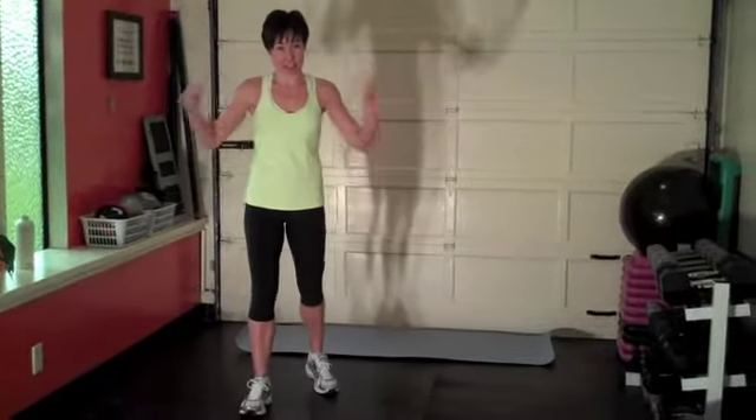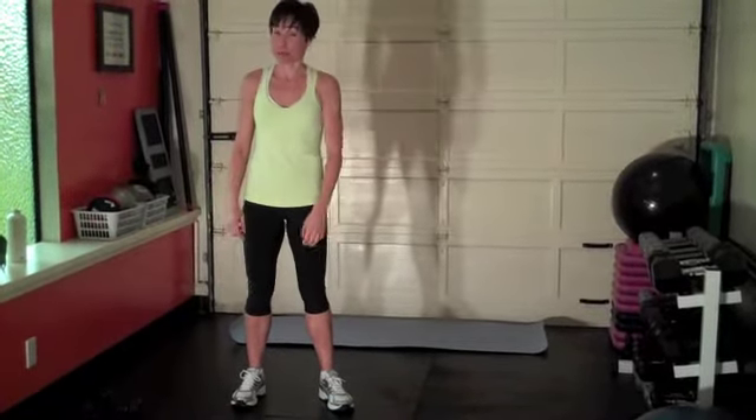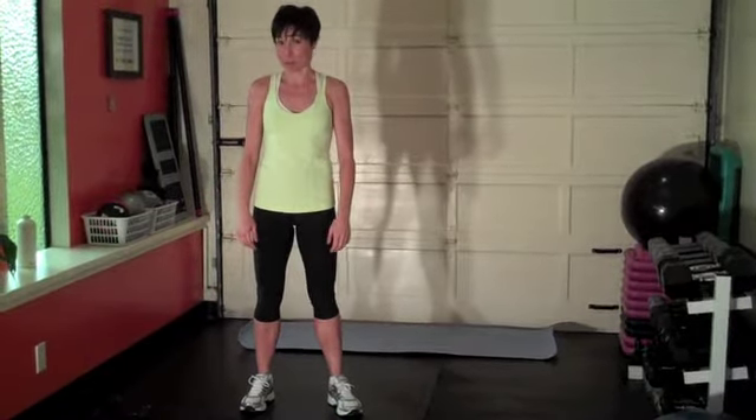Hi, I'm PJ Wren, personal trainer, and this is Choose to Lose — this is your workout. Today you're going to need a pair of light dumbbells, a mat, and your body weight. Go warm up for about 10-15 minutes and then push play and let's begin.